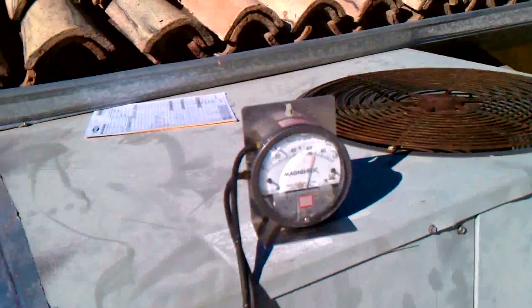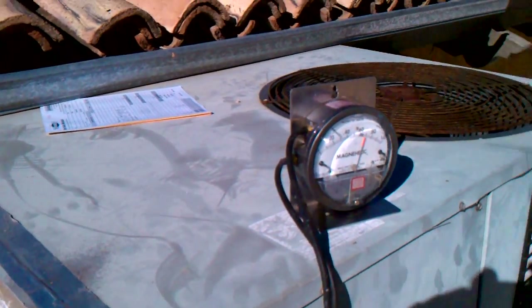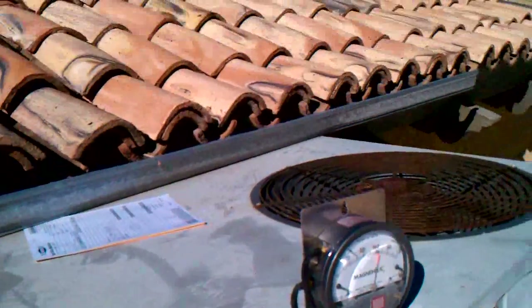A little difficult to get it through. No appreciable change. I'm going to put the camera down for just a second — bear with me.